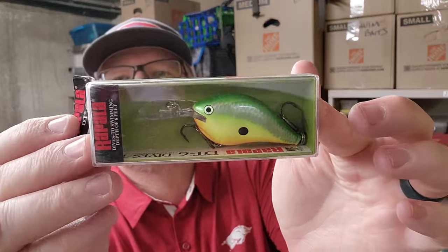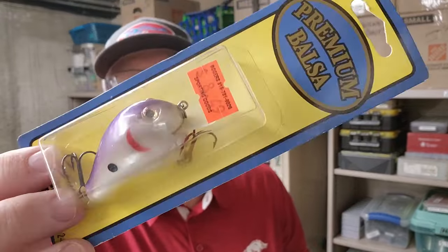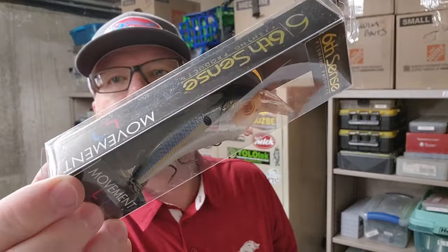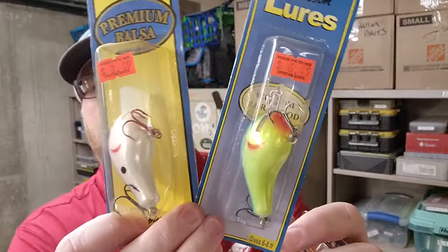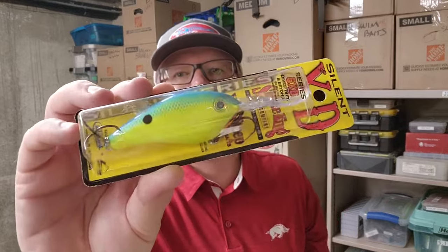Here's another DT6N Rasta — I have a lot of these. Here's another Lee Sisson — a fat chunky square bill. Don't know what they call this, no printing on the package. Another Lee Sisson color — kind of looks like that Bad Shad. Don't know what they call this color either. Here's a Movement L7 in Thread Fin Shad by Sixth Sense. A couple more Lee Sisson crankbaits — already shown you these colors. Another Splatterback Digger — got a little crunched. Another custom painted Speed End. Another Powder Blue Back 6 XD. Another Rasta DT10.